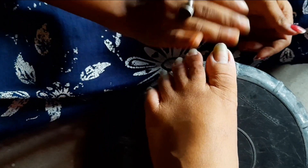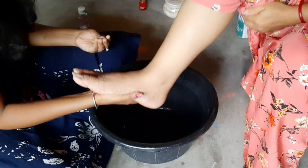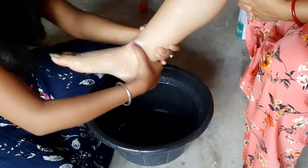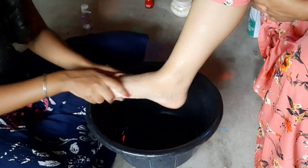I am going to scrub the pot. I am going to scrub the pot.